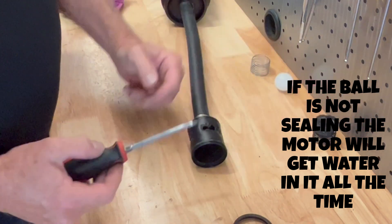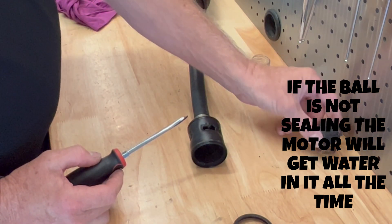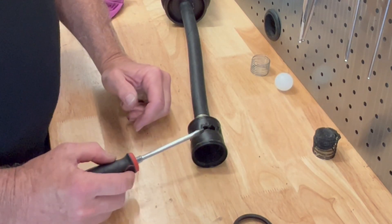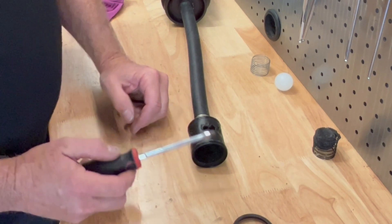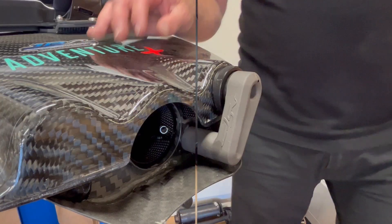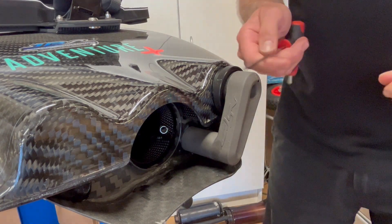If you've got a board that regularly gets water up the exhaust, you'll probably find that the ball is damaged. JetSurf recommend you clean these every two or three rides if you're using good quality oil — I reckon every three months or so. All you do is pull it apart, clean the ball, clean the seal, clean the insides out, and reassemble it again.